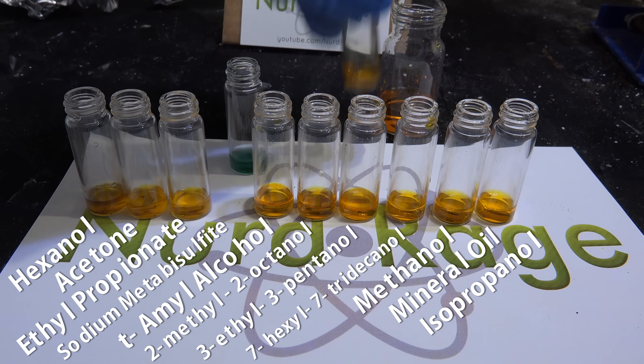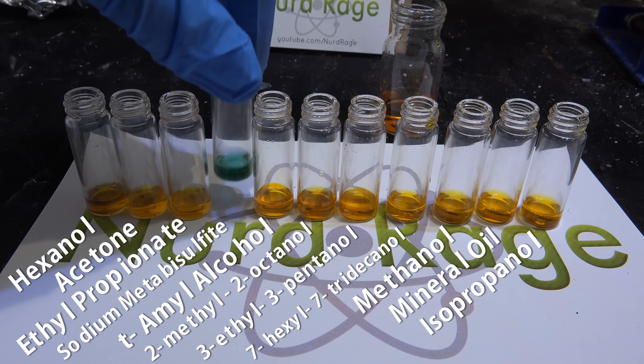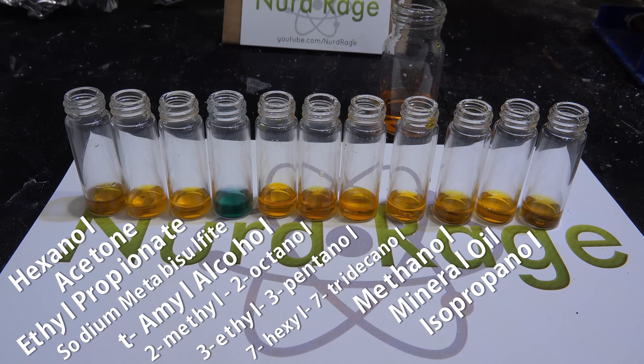I've added the test solution to all the samples. Our primary alcohols, hexanol and methanol, give a positive test, as well as our secondary alcohol, isopropanol. The primary alcohols react to give carboxylic acids while the secondary alcohols react to give ketones. Tertiary alcohols like the ones we made in our previous video on Grignard reactions can't form these products, so they should resist oxidation and remain unreacted — this forms the basis of our test.